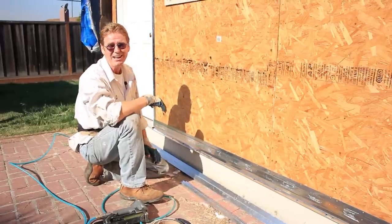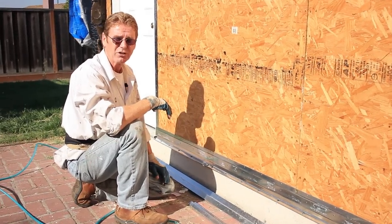Anyway, I hope you learned something there, because that's somewhat important. My name is Kirk, with Kirk Giordano Plastering. Thank you folks for watching, and as usual we'll see you guys on the next one.